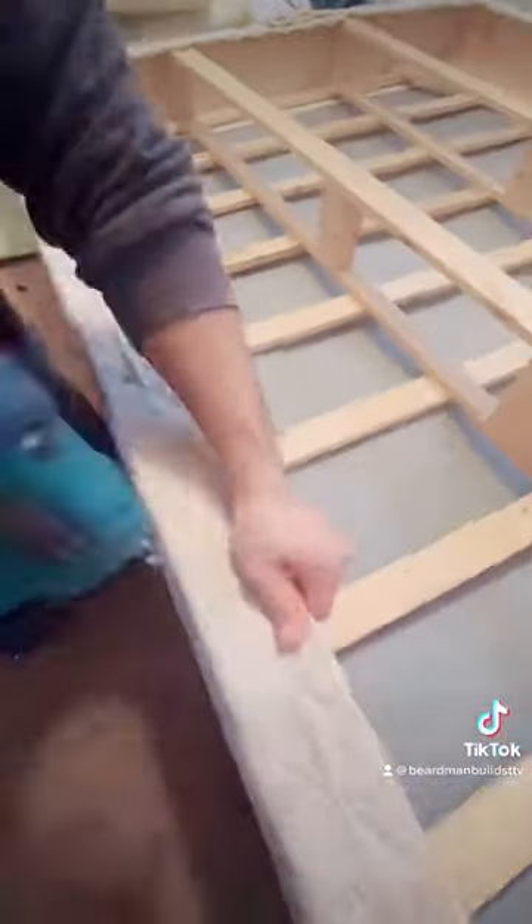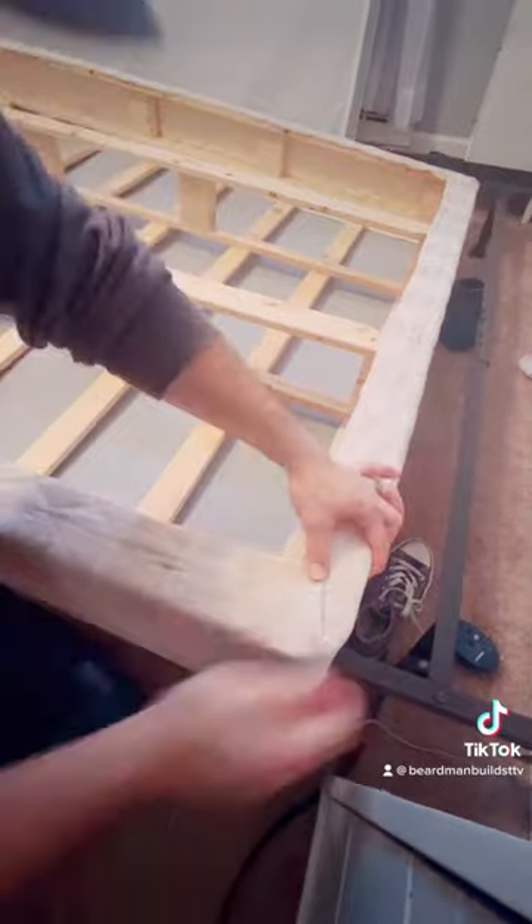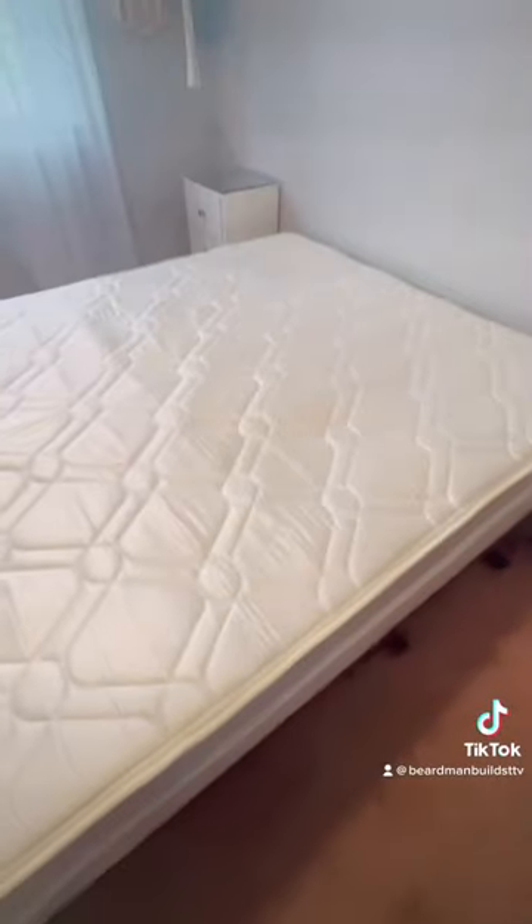You don't need a fancy stapler — you can just use one of those regular ones. Just stapling, stapling, stapling. Now we're gonna finish up. Just wait — we're gonna show you the squeak is gone, baby. Look, no squeak! No squeak! Let's go!